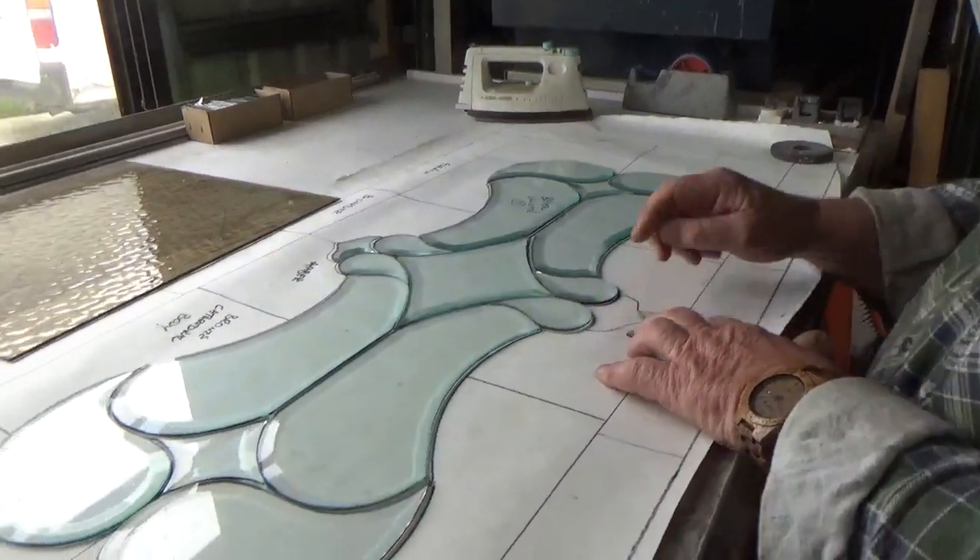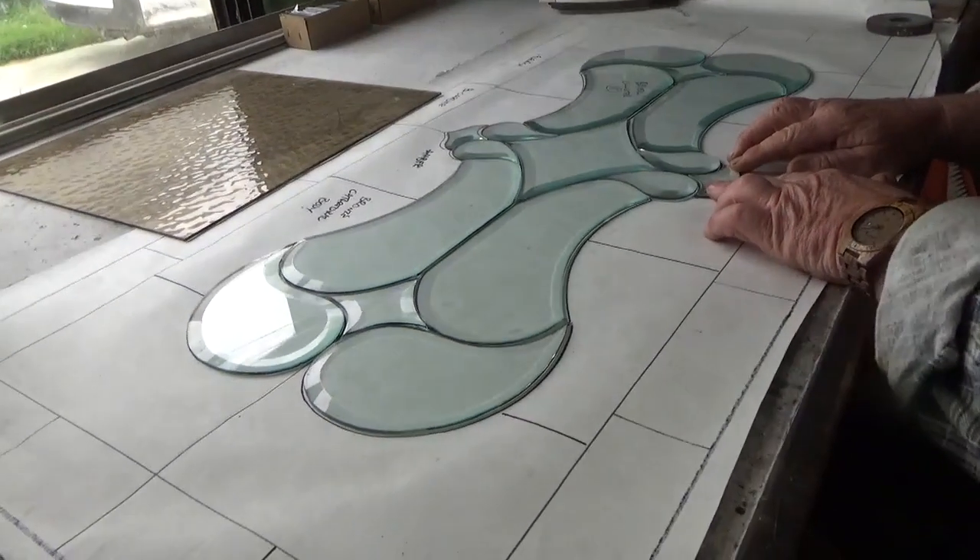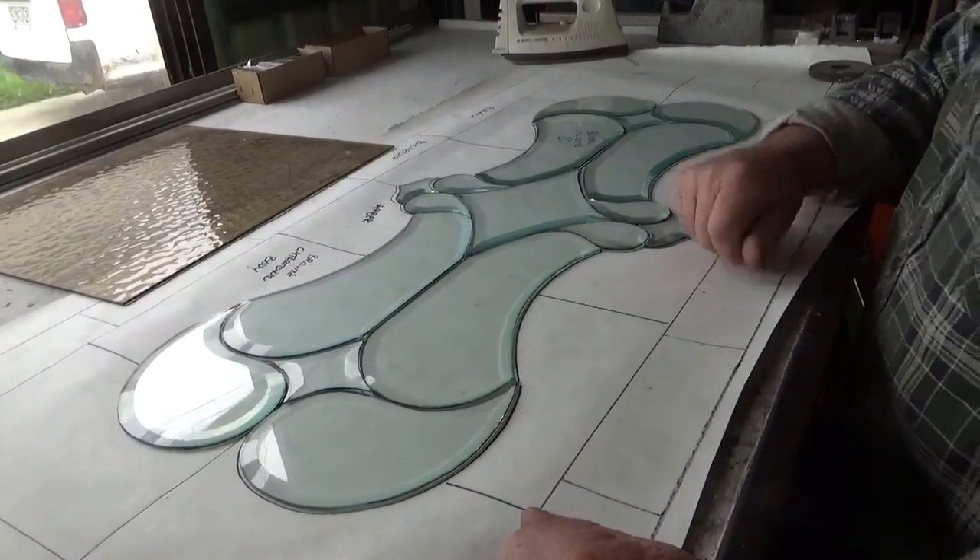Wow, that's really impressive - a big glass jigsaw. So that's a bevel cluster. Thank you very much.